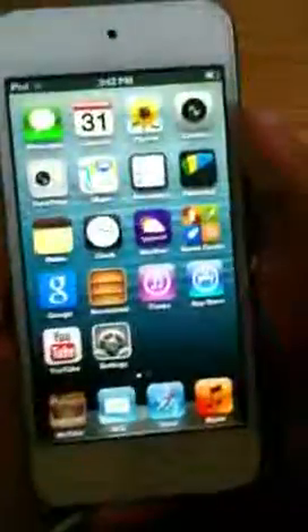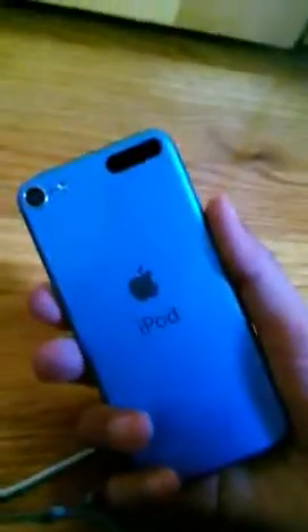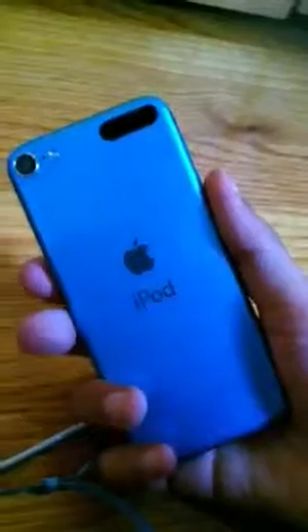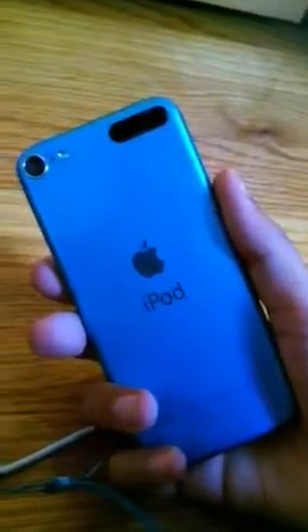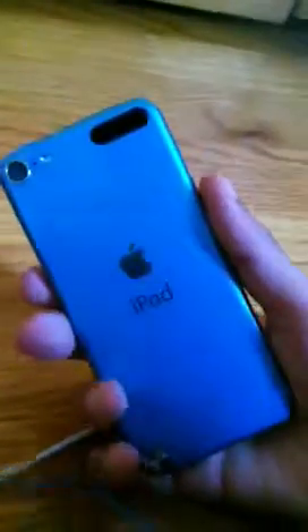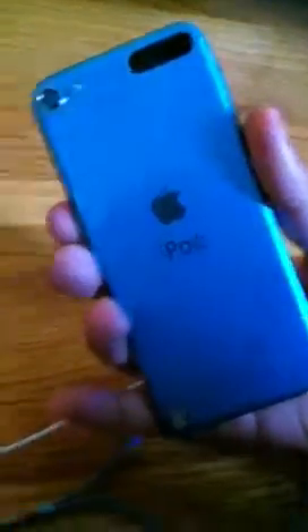So this has been our review of the iPod Touch 5th generation 32GB model — I forgot to mention that. It's a 32GB model. The iPod Touch only comes in 32GB and 64GB. Thank you for watching, and this has been CoolGuys7422, signing out.